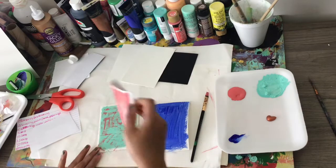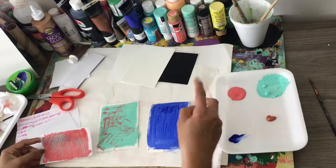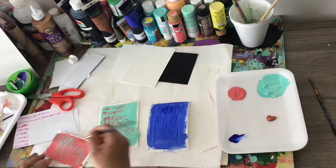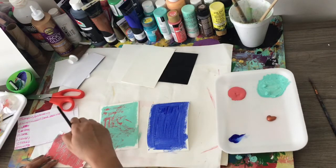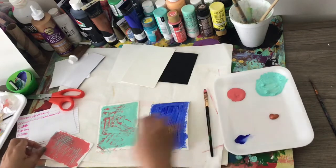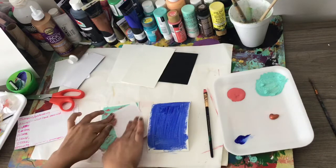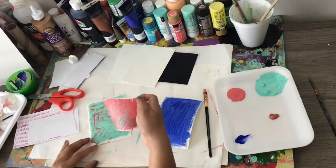It kind of gives the look of how it would be with printmaking. Since it wasn't completely dry, the turquoise part, some of it did come off on the scrap paper, but that's fine — it actually looks kind of cool. So I'm going to apply a little bit more.